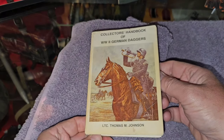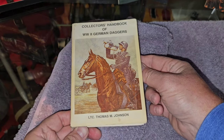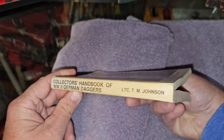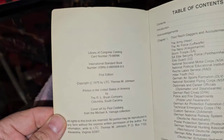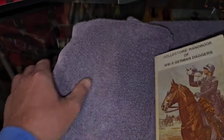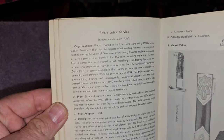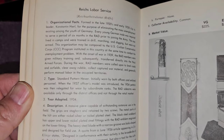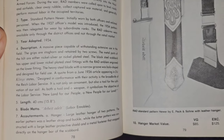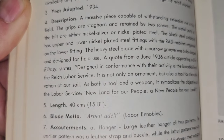First I'm going to show you this book here — Collector's Handbook of World War II German Daggers, written by Lieutenant Colonel Thomas Johnson. It was copyrighted in 1979. We go here to the RAD EM Hewer, which tells the organizational facts.